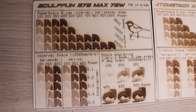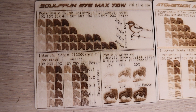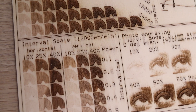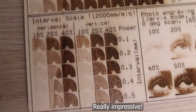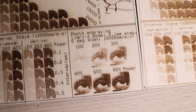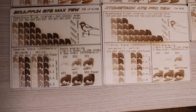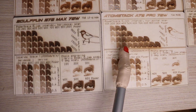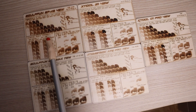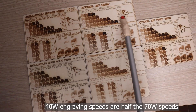The results show that the Sculptfun produces high-contrast engravings. The Power Scale Test demonstrates excellent engraving performance across all speed and power settings. The interval pattern is symmetrical in both orientations, indicating a perfectly square laser spot — which is awesome. The Photo Engraving Test proves the S70 Max can produce highly detailed engravings. Compared to the 70-watt Atomstack A70 Pro, the Sculptfun performs significantly better. It also surpasses 40-watt laser engravers, although those machines use half the speed for the same engraving patterns.